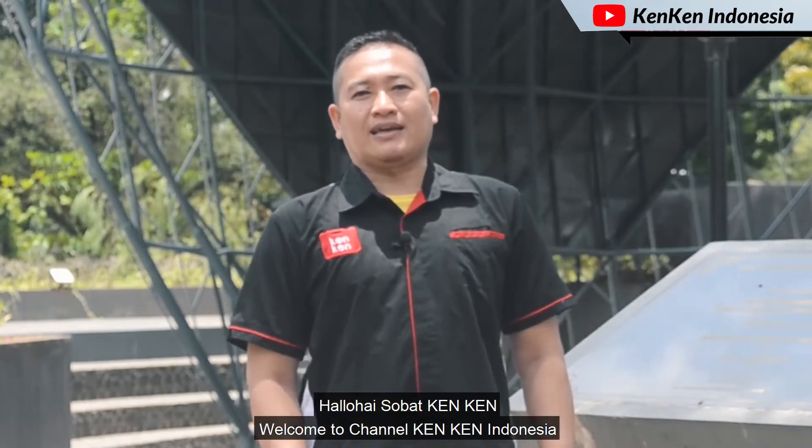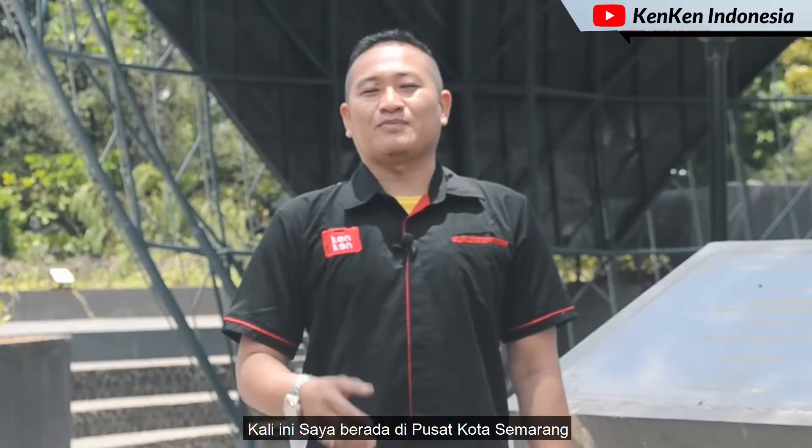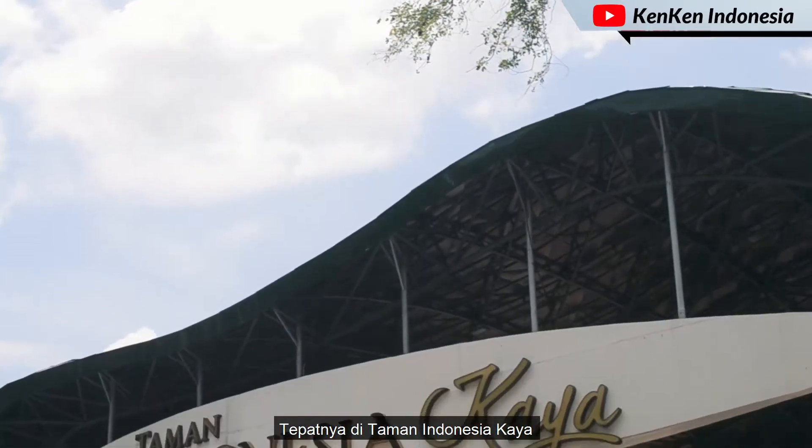Selamat datang di channel KenKen Indonesia, Grosir Mesin dan Alat Teknik. Kali ini saya berada di pusat Kota Semarang, tepatnya di Taman Indonesia Kaya.